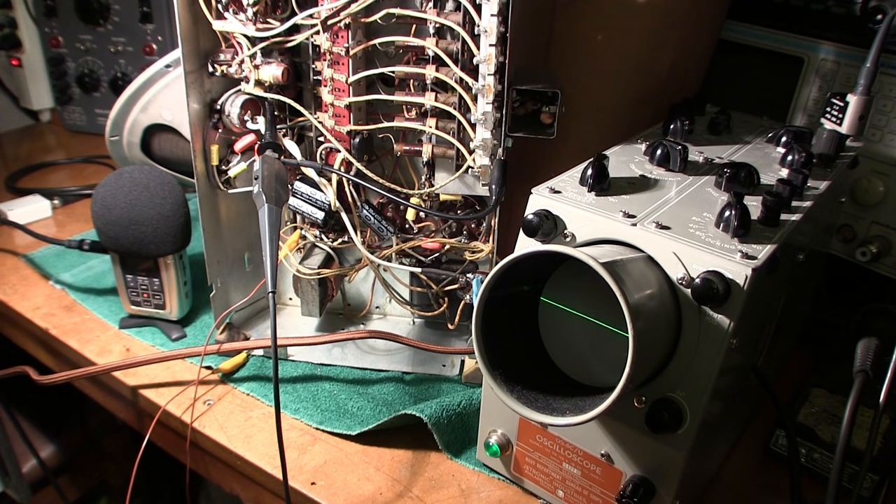Many people ask if they can use an older oscilloscope to align their receiver, and the answer is yes. It's a bit trickier than a modern oscilloscope because older ones are bandwidth limited, but there are many ways to do much of the alignment with an older oscilloscope, a small older signal generator, and a vacuum tube voltmeter. One day I'll dedicate an entire episode to using older test gear from the 50s to do a complete radio alignment. Thanks for stopping by Tech Tips Tuesday — if you enjoyed this video give me a thumbs up. From Mr. Carlson's Lab to your family, happy New Year and a very prosperous 2016. Until the next video, bye for now.